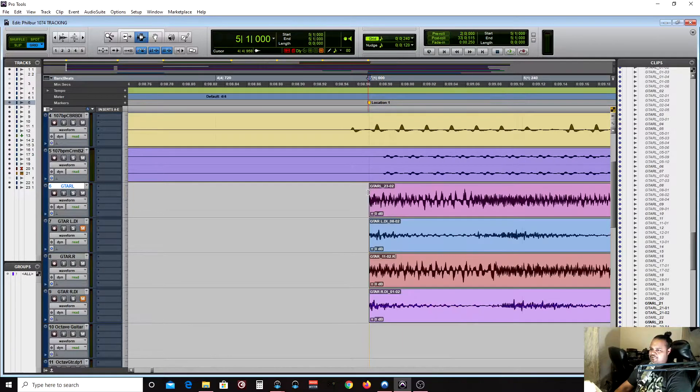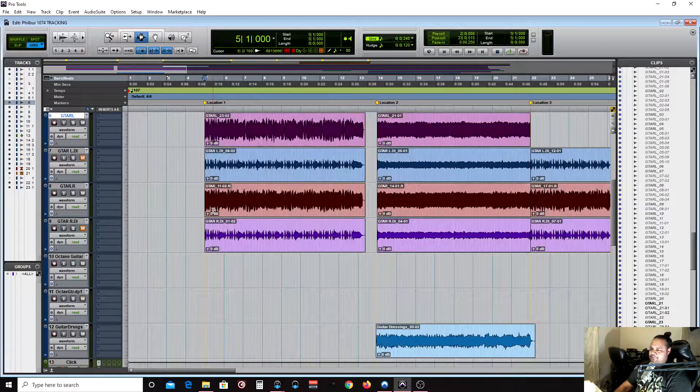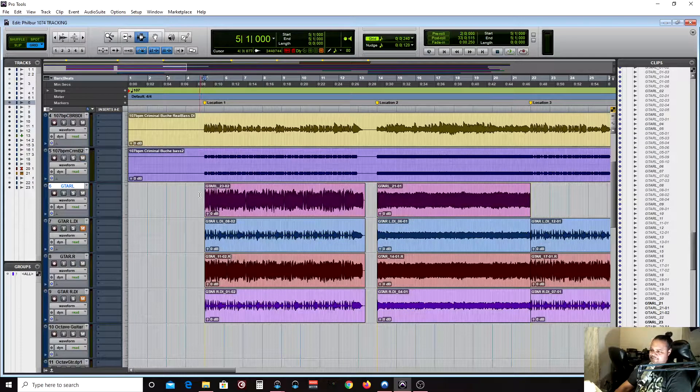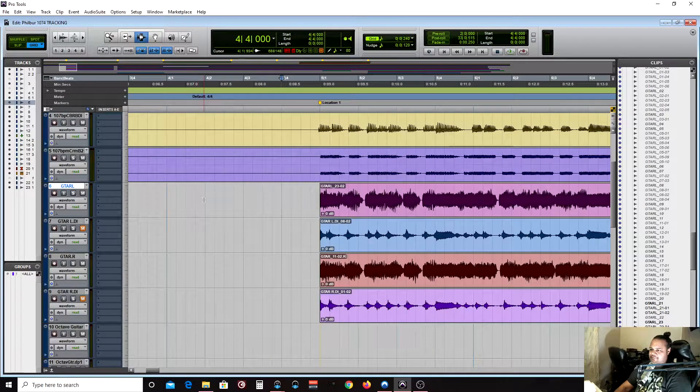The first step to trimming your clips is make sure your tempo is correct. If we look up here where the tempo bar is, our tempo is 107, and the grid will align itself to match up to 107 beats per minute. When you're trimming clips you also have to be careful to make sure it all sounds natural. Let's just hear how this sounds real quick.